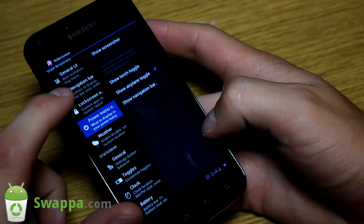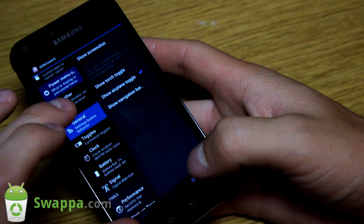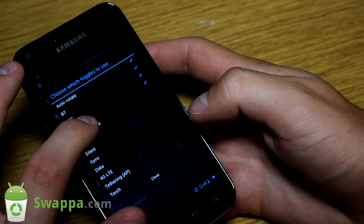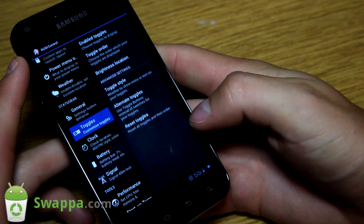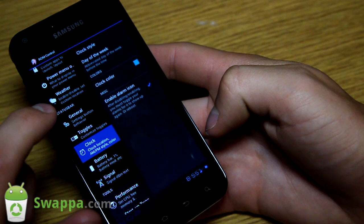You have power menu options - press and hold the home button and you get these power menu options including torch and navigation bar. Under General Settings in the status bar, you have toggles you can customize. If you want to add more toggles - airplane mode, vibrate, silent, and sync - you tap and you'll see all of them get added at the bottom. You can also change the order of toggles and set different toggle styles: text only or icons.